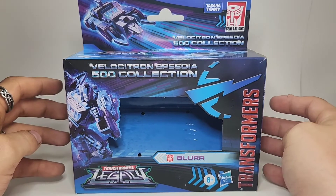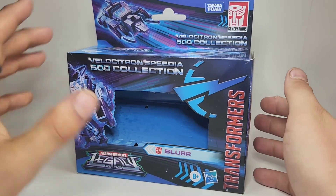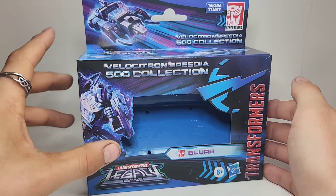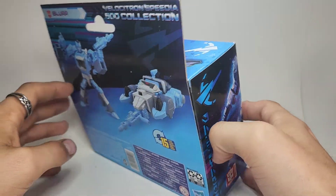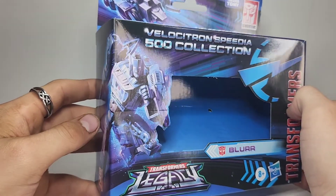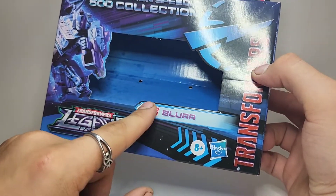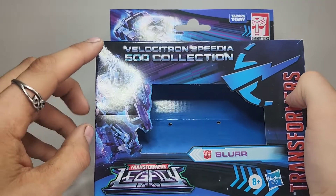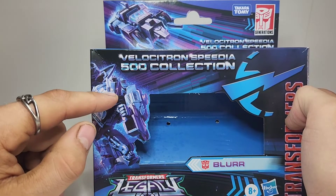I really like how these Velocitron Speedia 500 collection boxes turned out. I really like the blue and purple look to it — blue and purple has recently been growing on me a lot. You've got some really cool art of him right there, and it doesn't say comics universe or anything like that, but to my knowledge I believe this is based on the IDW comics version of Blur.